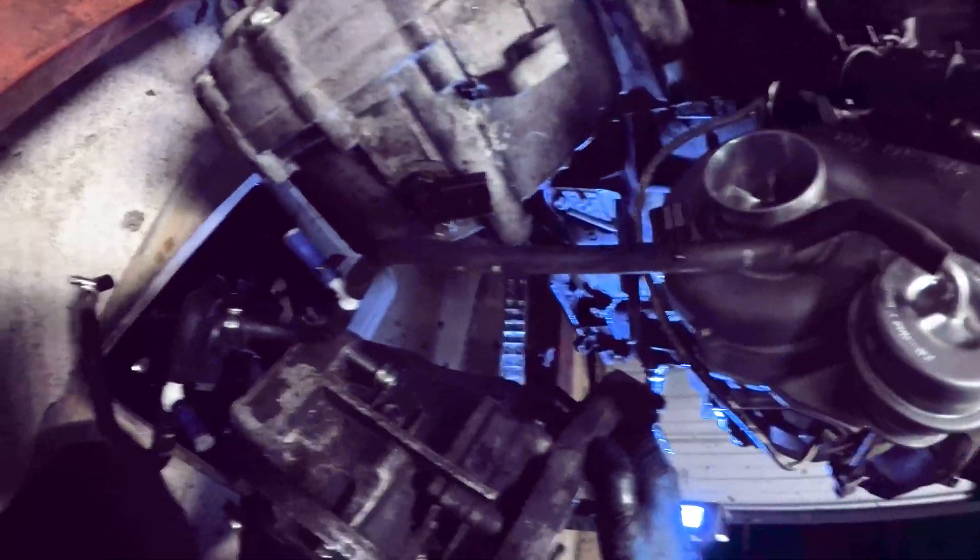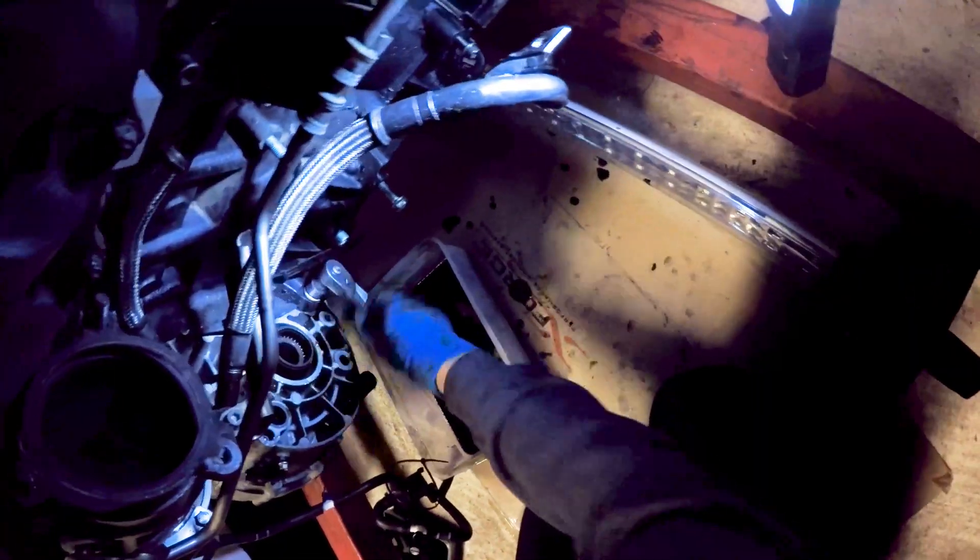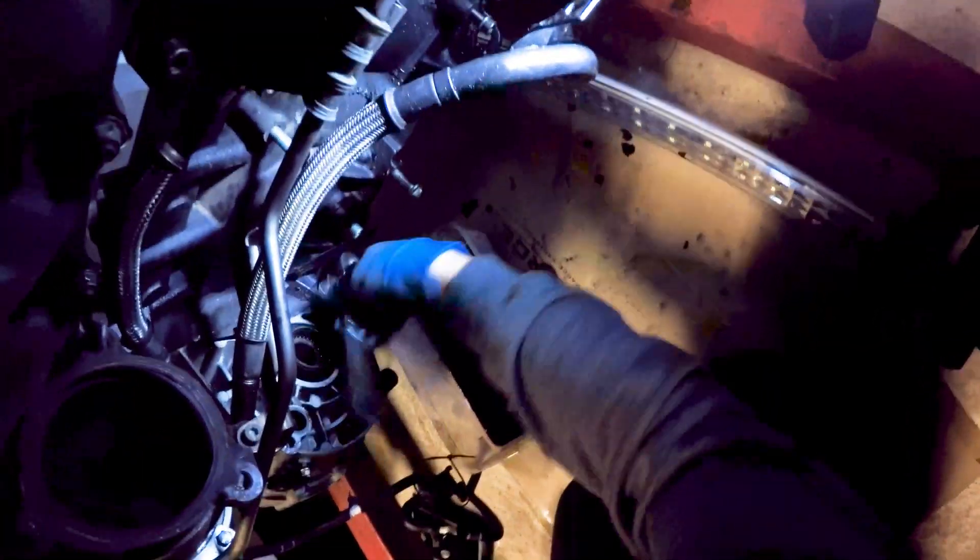Just draining the rest of that gearbox oil out so that when I move it around it doesn't make a mess. This is the final bolt to remove on this side.